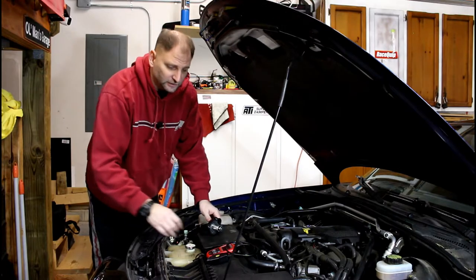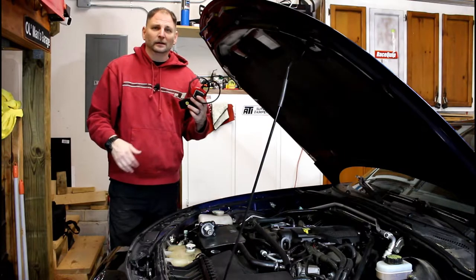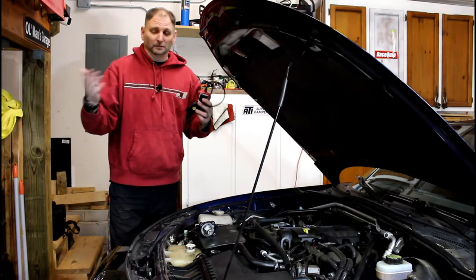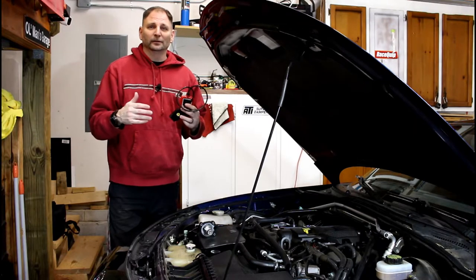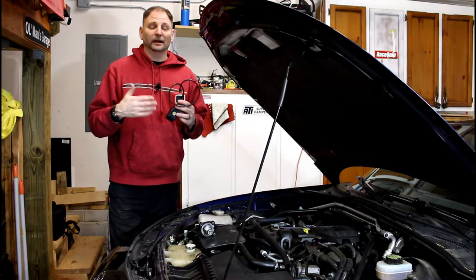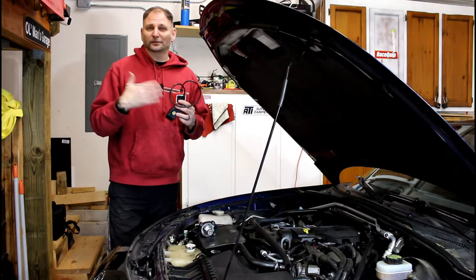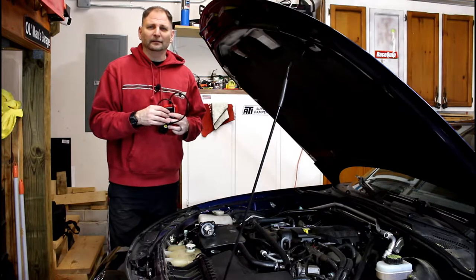I'll show you the check engine light. I have a little OBD2 code reader — I talk about this one the most because it's 30 to 35 dollars. You can get these anywhere. It will read the code and it will reset the code, so for me it works very well. You can go to the local auto store and they'll read codes sometimes, but for 25 to 35 dollars you can get one of these and be able to do it yourself anytime.